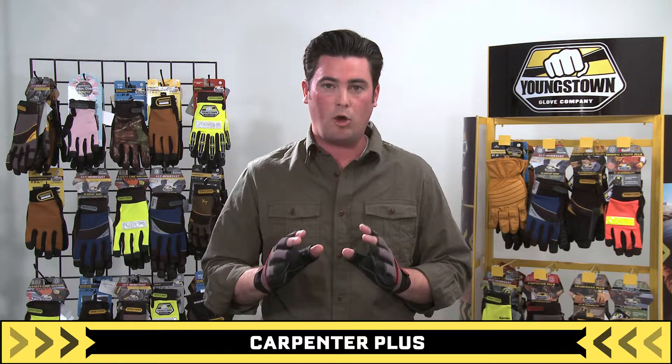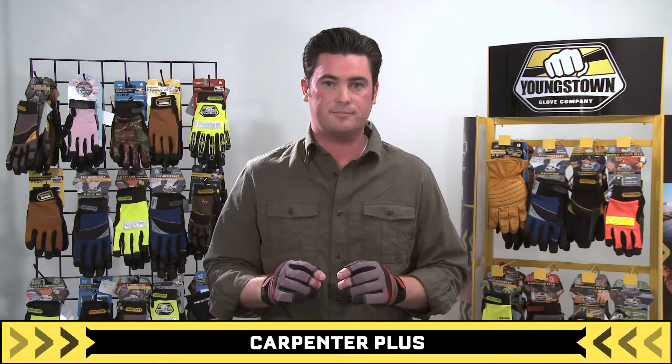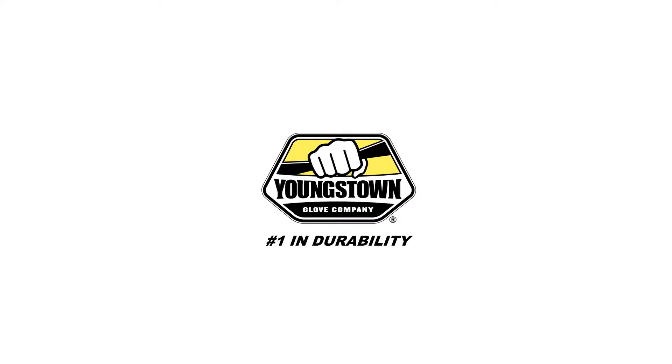Youngstown's Carpenter Plus — all-purpose, abrasion resistant, and true fingertip dexterity. Youngstown, number one in durability.